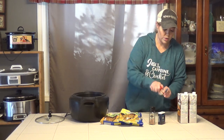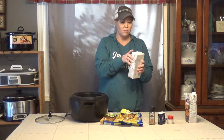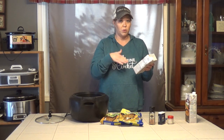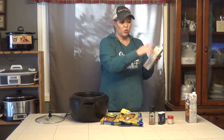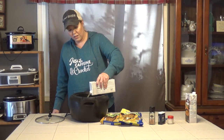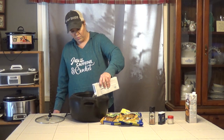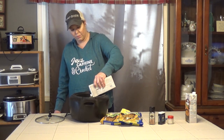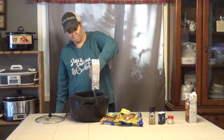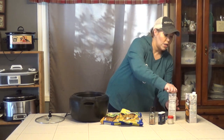Now we're going to add the chicken broth. These are 32 ounce cartons — I think most stores carry them, and some even have 64 ounce. A 32 ounce is four cups, so you'll need eight cups total, which is 64 ounces. We're just going to pour this in gently and make sure it doesn't splash that seasoning up on the side of the crock pot — I want the seasoning in with my chicken.